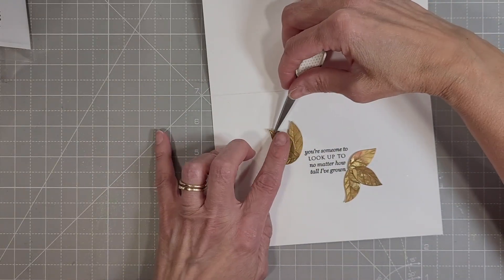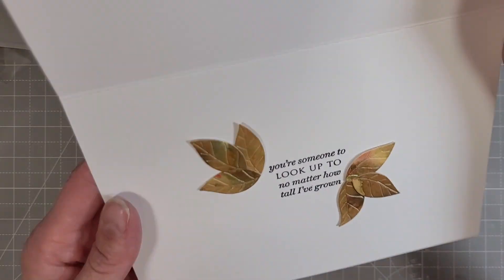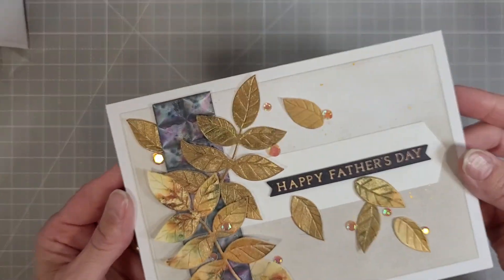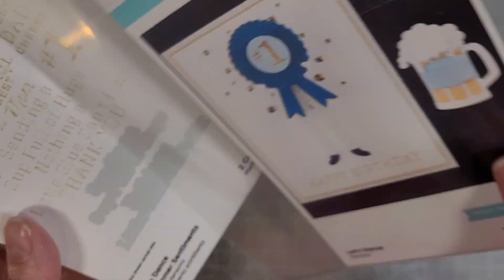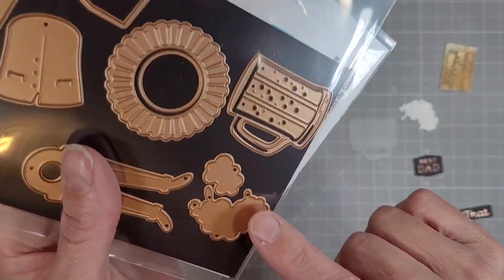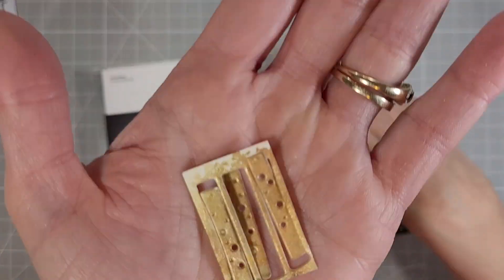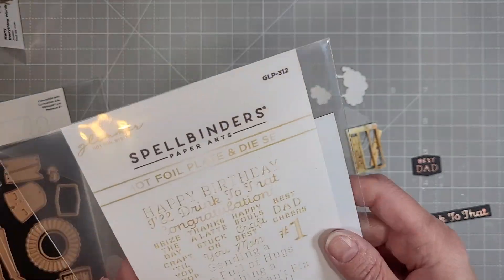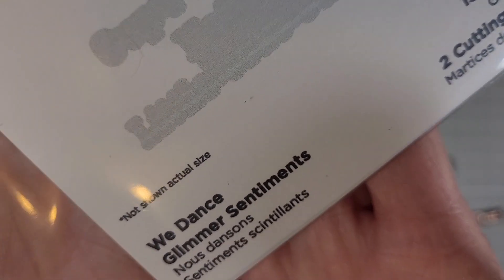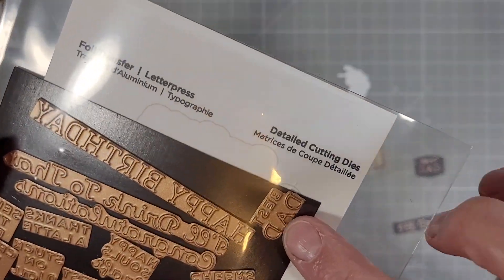I love to combine things and I'm going to try to do that more — and that is card number two. Card number three is going to use the Let's Dance die set to make this mug, and we're pulling in that Golden Sparkler watercolor paper to cut the beer out. I thought it was a perfect color for the beer, and we cut the base from vellum.